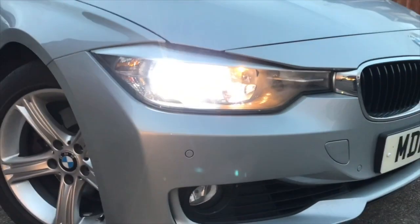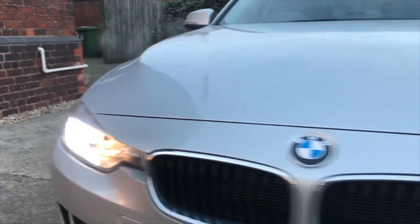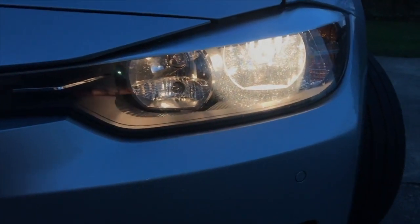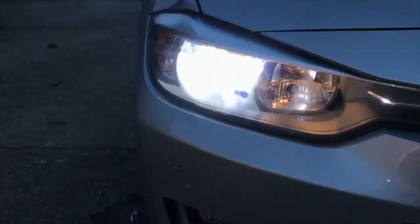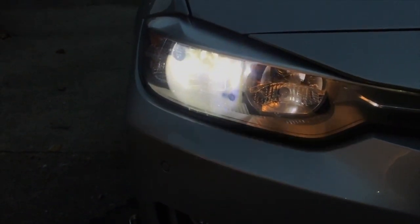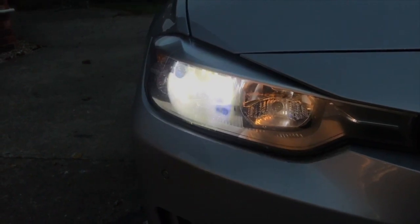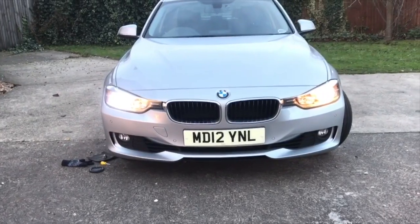On the right-hand headlight with the LED installed, it's very white in comparison. You can see the original halogen on the other side looks more orange, while the LED is a lot more white. There's some flickering visible on camera due to the high frame rate — the human eye can't see that. Here's a direct comparison between the two.